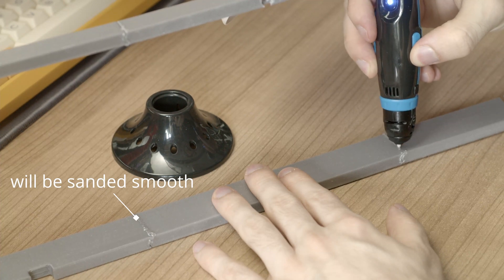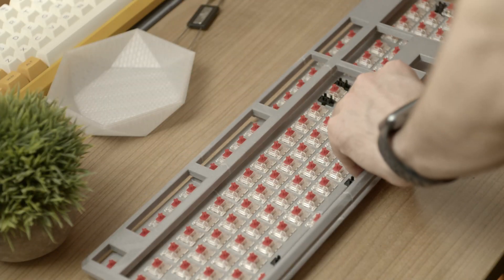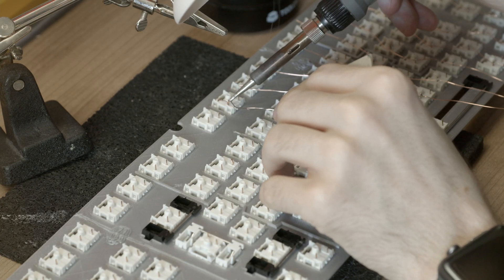After inserting all switches and stabilizers and doing a test fit for the keycaps — I'm using linear Gateron Reds for this build, as I was quite happy with those in my last keyboard build — it was very convenient to have the case and plate separately and to just work on the plate when soldering.